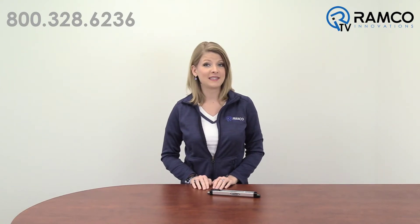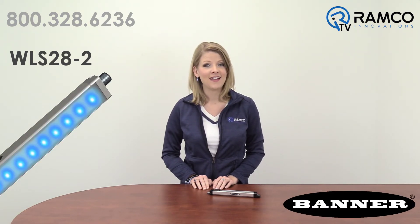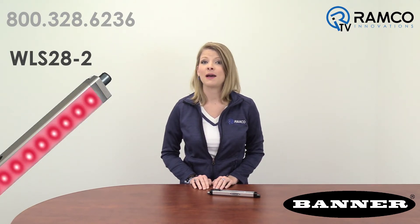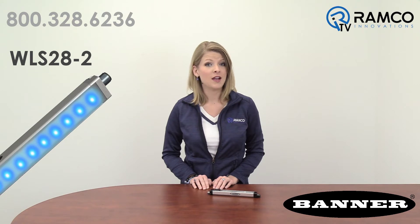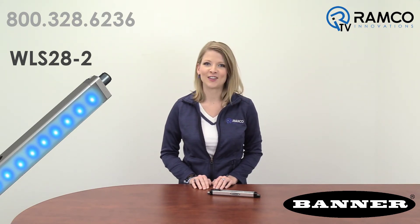Welcome to Ramco TV. Today we will be taking a look at the WLS28-2 Dual Color LED Strip Light from Banner Engineering. These lights have sturdy aluminum housings, shatterproof windows, and two colors in one device, making them ideal for mobile vehicle, machine status, and vision lighting applications. Let's take a look.